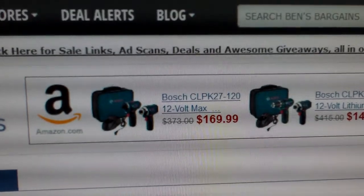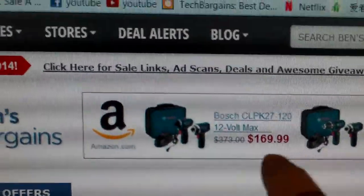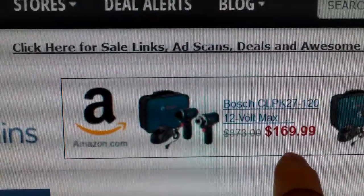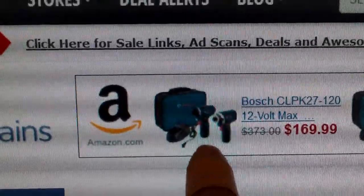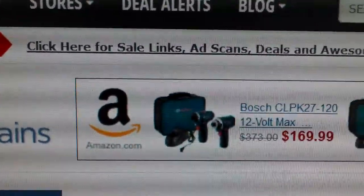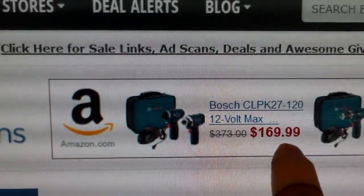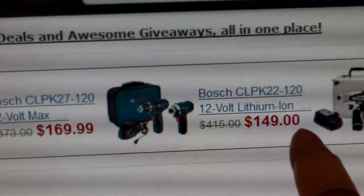I went to my regular website that looks for bargains and I found this set here — the Bosch CLPK27-120. This is a two-drill set, not for $169 but for $95. One of them is a drill and one is the impact driver, so normally just one of them would cost over $100. I got this set for $95. Now this Tuesday they don't have that advertised anymore — another seller has it at $169.99.